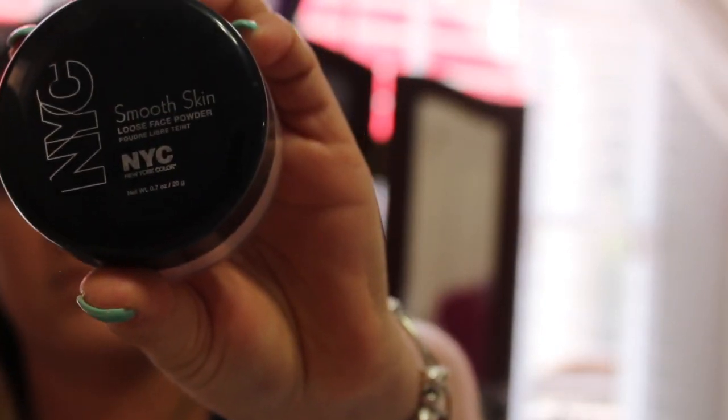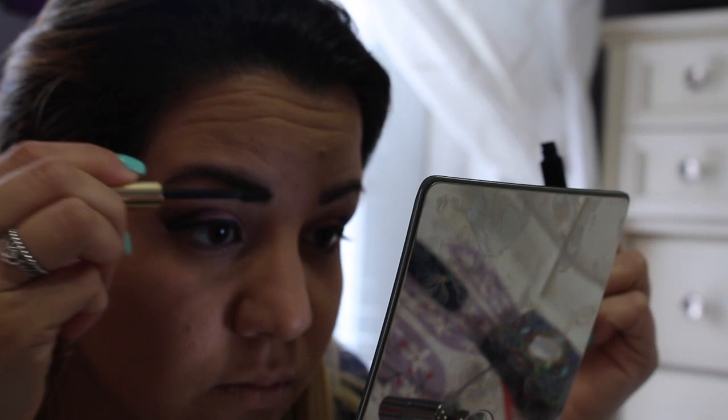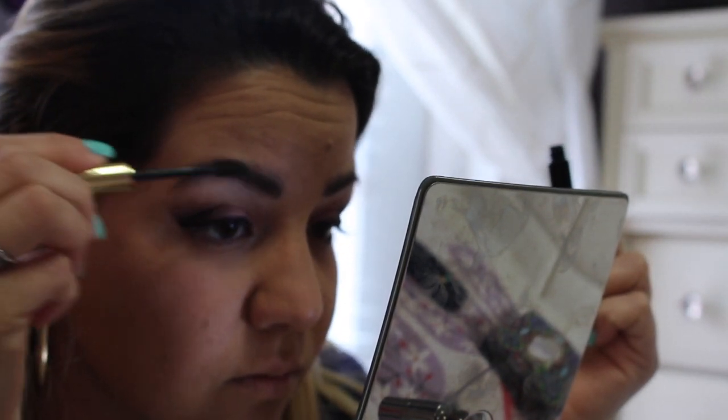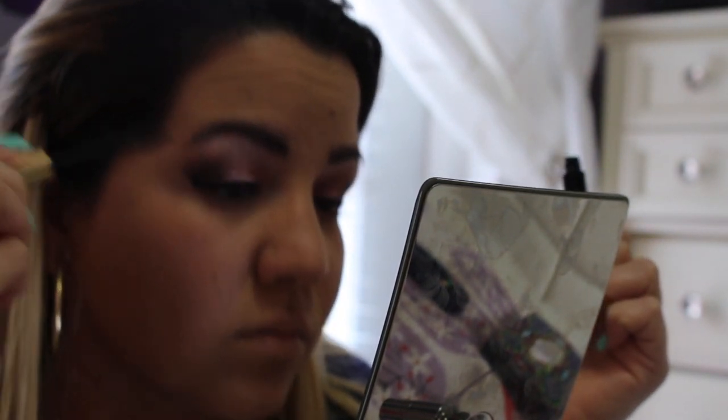So you're gonna use Smooth Skin from NYC — I guess NYC means New York, beautiful place. More dust on your face, dust it off, all over your face, your cheeks, your forehead. Now you're gonna use brown shaping things for your eyebrows. There you go, looking good.